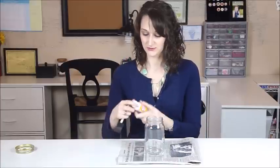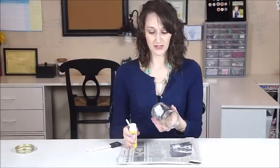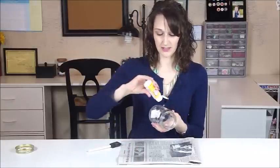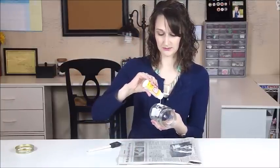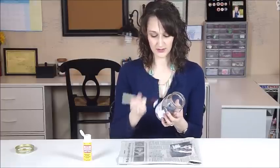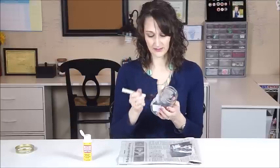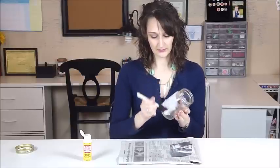Once you have your picture cut down to fit, we're going to use a matte style mod podge and a foam brush. This is just a simple, regular, everyday mod podge technique. You first take your mod podge and coat the surface of your project first — just take your foam brush and put a thin layer of mod podge all the way around.